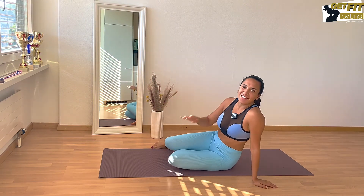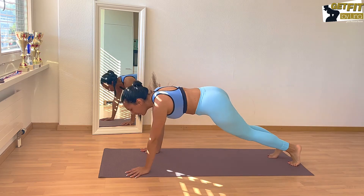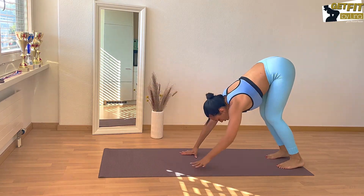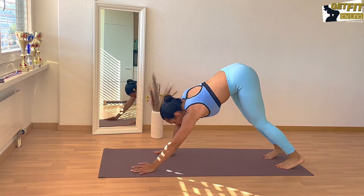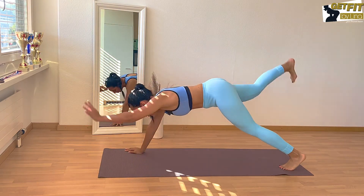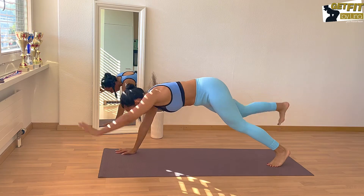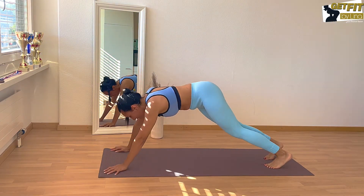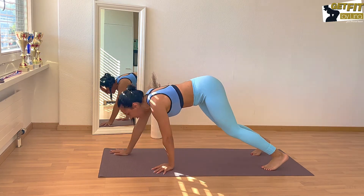Second exercise: we're gonna start in a downward dog position, then walk into a plank, then raise one arm and the opposite leg, and then the other one. This is one. Tension in your pelvic floor, tension in your abs and your core. Two, three, four, five — and this variation is even harder — six.